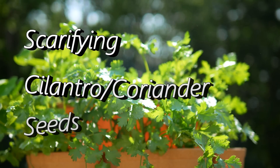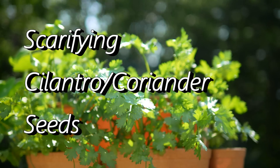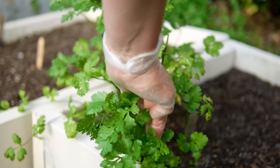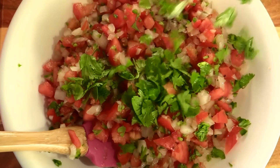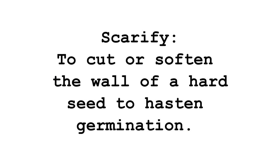It seems like today everyone's in a hurry and they've got to have things quick and easy and instantly. I always say if that is how you are, gardening might not be for you. However, it might be exactly what you need, because if there's one thing that gardening will teach you, it's patience.